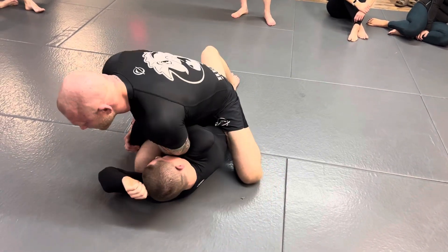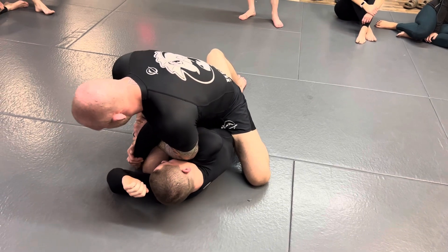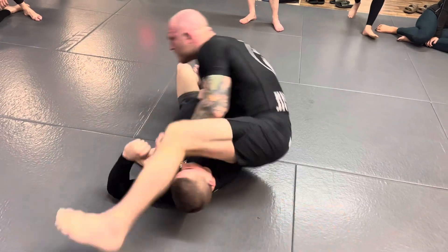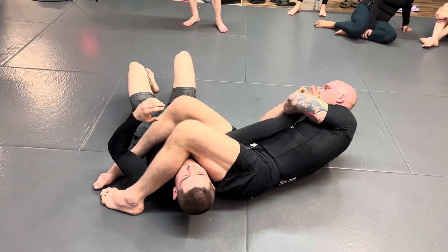Just sit up and rip it across his body like this — bring it from one side to the other and put your chest on it. Now lean your weight onto his hand, bring your knee up, turn, and sit into the regular arm bar.